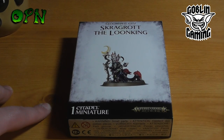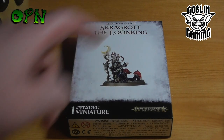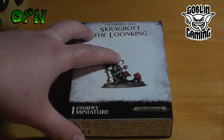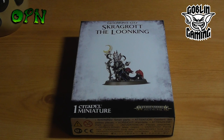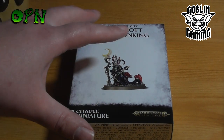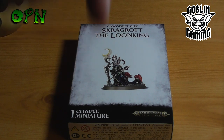Hi guys and gals, today we're going to be reviewing the Gloomspite Gitz Scragrot Balloon King from Games Workshop. First of all, I want to say a huge thank you to the guys over at Goblin Gaming who sent me the box set out for review. If you check the description box below, you'll find a special link which helps my channel greatly every time you purchase something from Goblin Gaming.